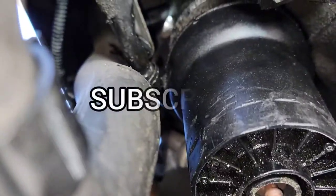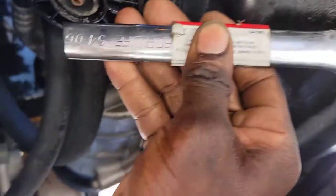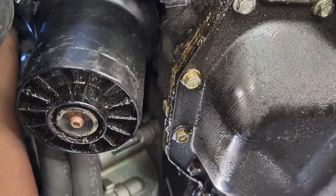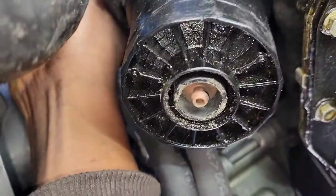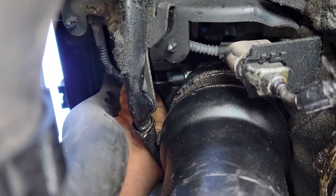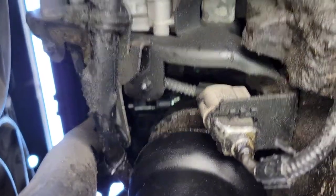I got it locked in right there. As you can see, the modified wrench is about six inches. Now I'll reconnect the wire and plug it back on. I got it on there, and that's it — the sensor is changed.